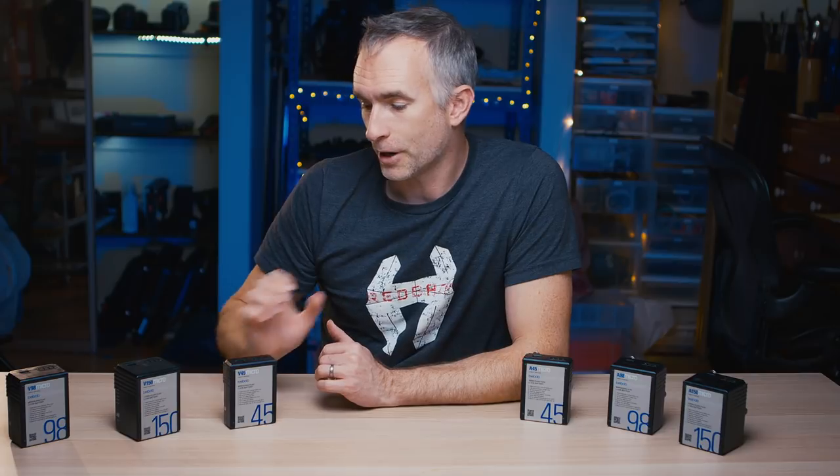The Bebobs are compatible with all major camera systems. They are able to send the signal of how much charge they have left to RED, ARRI, and Sony cameras, so you actually see in the camera how much power is left and how much time is left.